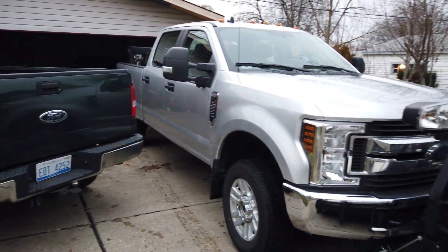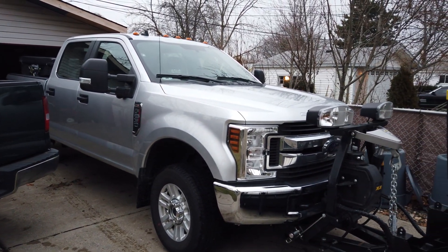Welcome to the channel. In this video, I want to talk about vinyl floors in your Super Duties, also available in your F-150s, and why I would not recommend them if you can avoid it.